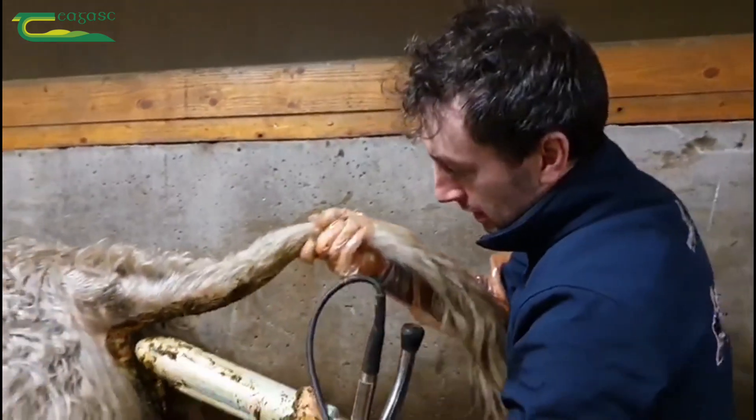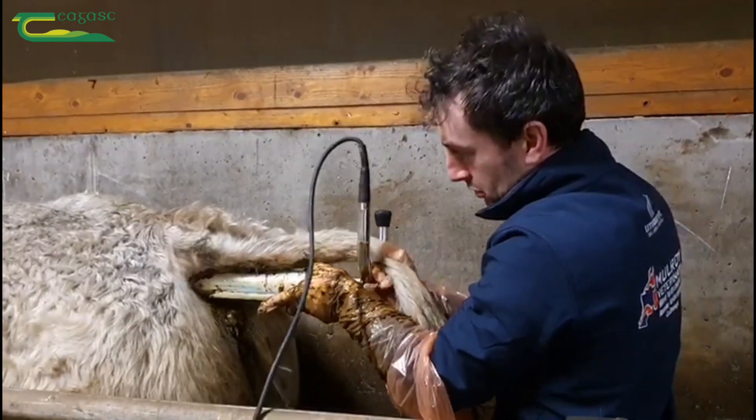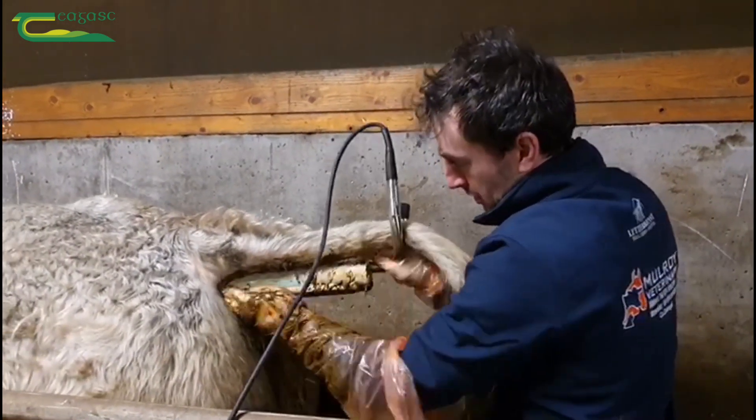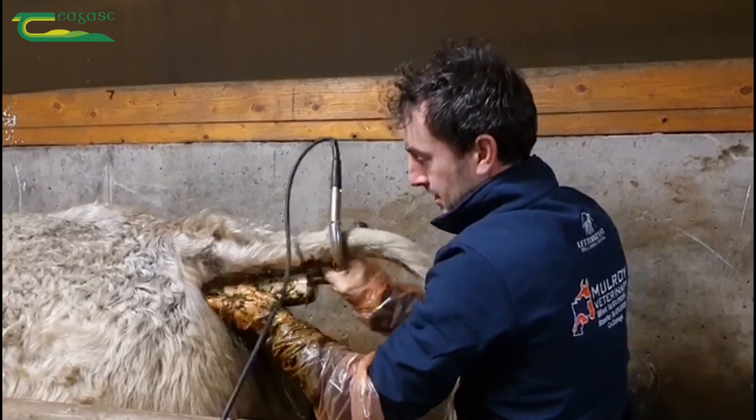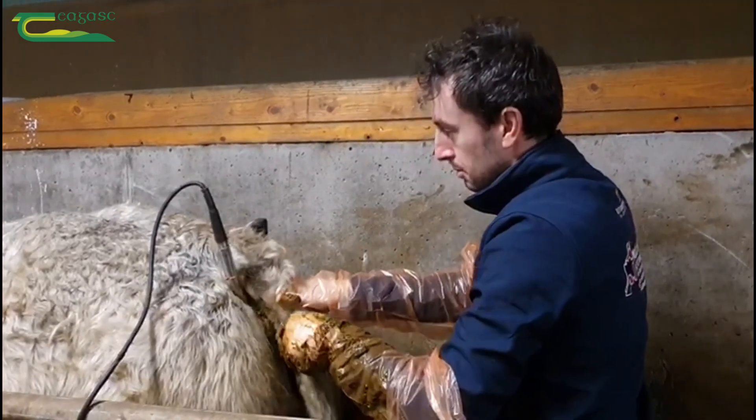We just lift the tail and after massaging him with my hand it should go in a bit easier now. Then hold the tail once it's set in and he tightens up a bit.